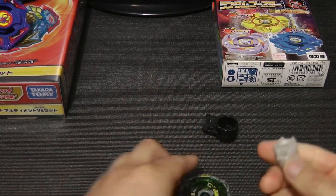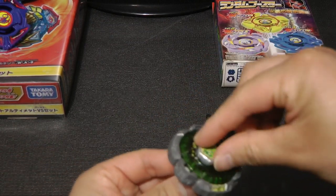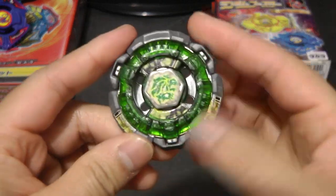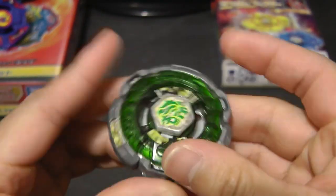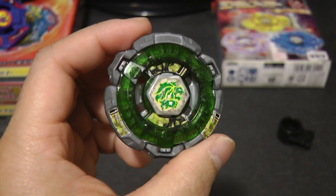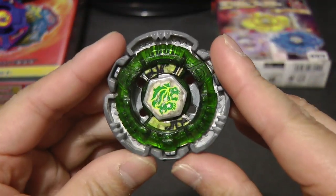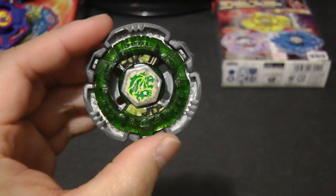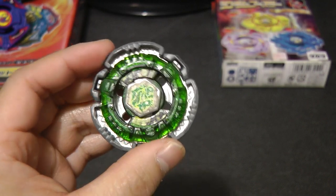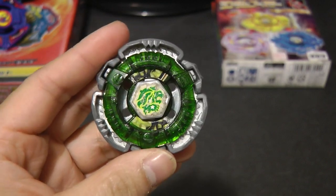Or even the Beyblade Legends version, which I was originally going to get when it was still being released, but I was still in that phase where I despised the Metal Saga. Finally got the better version of Fang Leon — one that has the actual 4D function to it. This is one of the modes for Fang Leon, and here's the second 4D mode — looks really nice. I really wish I used this version in my battle with Dranzer MS, because this one just looks so much cooler than the first Hasbro release.